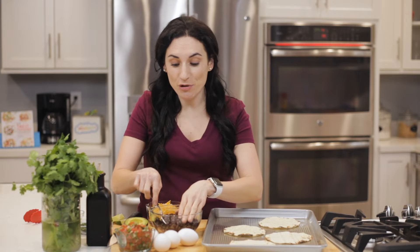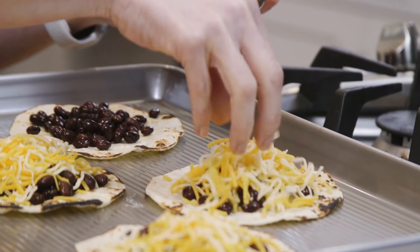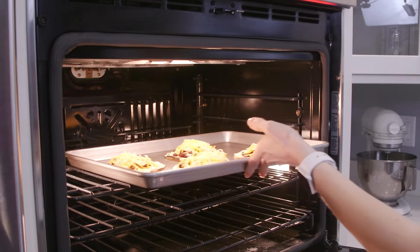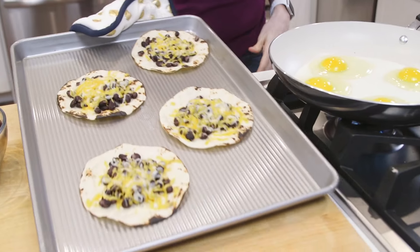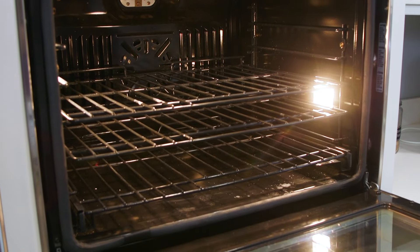My oven's broiler is preheating. To assemble, I'm just going to place some black beans on top of my tortillas and sprinkle some cheese over the top. I'm gonna broil them for about two minutes until the cheese is melted. If you're one of those people that gets easily distracted, keep the oven rack in the middle position so the tortillas are not as close to the top.